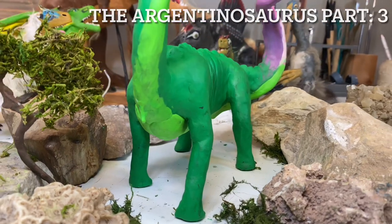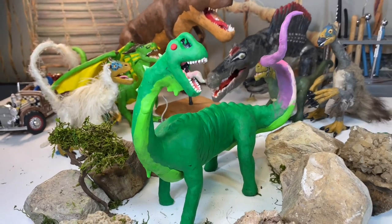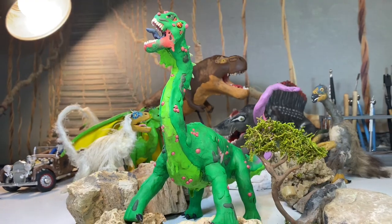Hello everyone and welcome to part 3 of the Argentinosaurus stop-motion project, where during this video we'll be learning some fun facts about these types of dinosaurs as well as finishing this zombie project off.